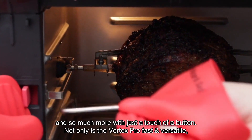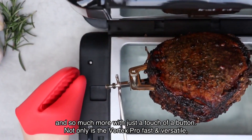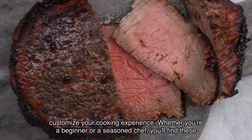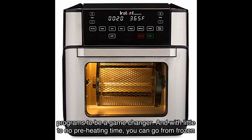Cinnamon buns and so much more with just a touch of a button. Not only is the Vortex Pro fast and versatile, but it's also incredibly easy to use. It features one-touch smart programs that allow you to customize your cooking experience, whether you're a beginner or a seasoned chef.